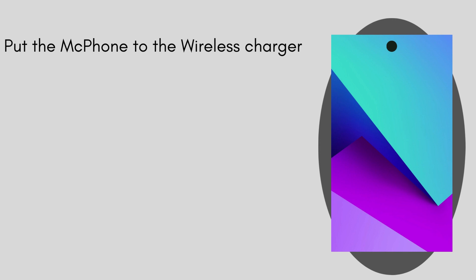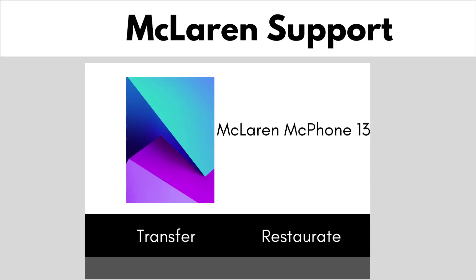Next, put the Mac phone to the wireless charger. Then confirm to restore.